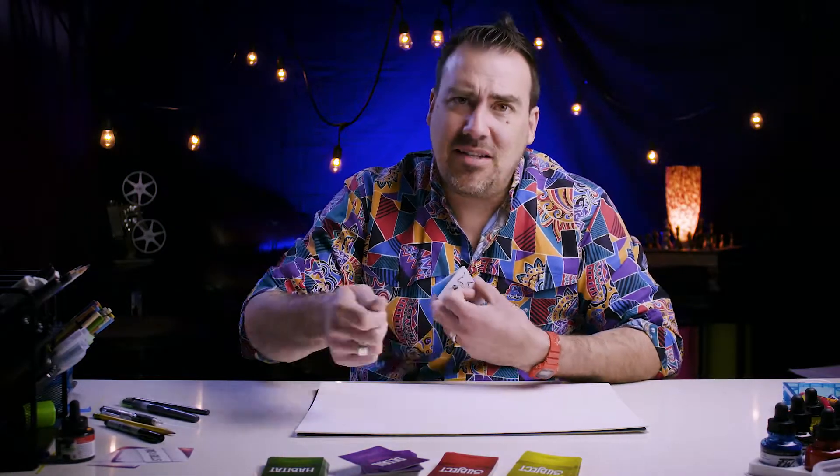We're going to draw — whoever wants to draw can draw, whoever just wants to watch, that's fine. We're all artists, you know that. All you have to do is make some marks and get your imagination going.